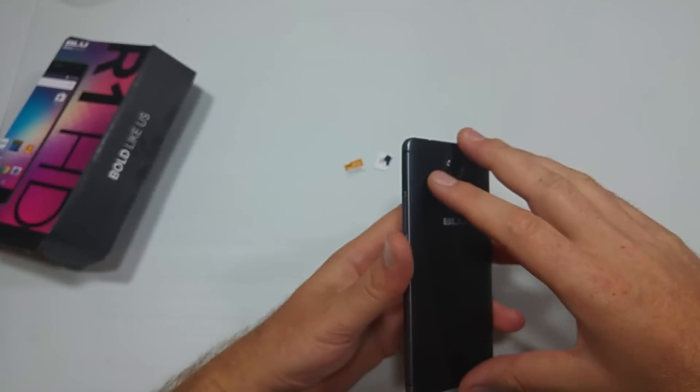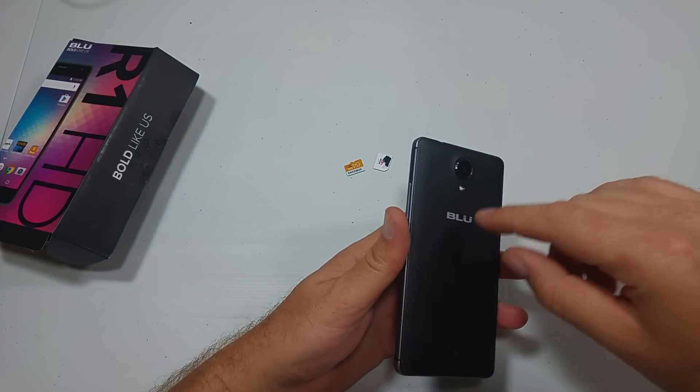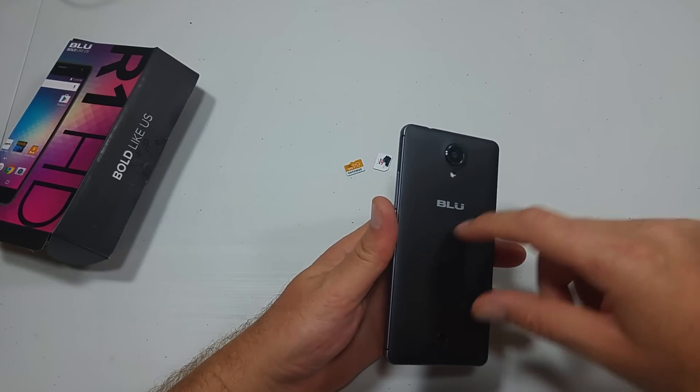Hey everybody, this is a quick informational video. I got the Blue R1 HD and I'm going to show you how to remove the back cover and install a memory card and a SIM card.